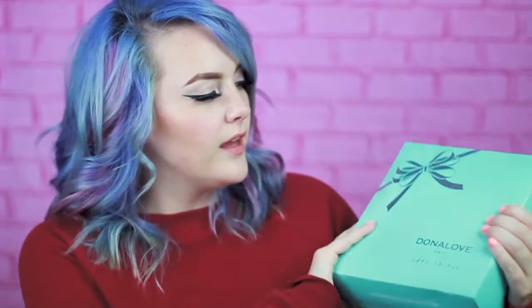The wig comes in this super adorable blue box — it almost looks like a Tiffany's box. The packaging is gorgeous, and there's nothing I appreciate more than really good packaging. Donna Love Hair asked me if I wanted to review a wig for you guys and I was like heck yeah, because I actually used to cosplay super hardcore, so I actually have a ton of wigs still from that.